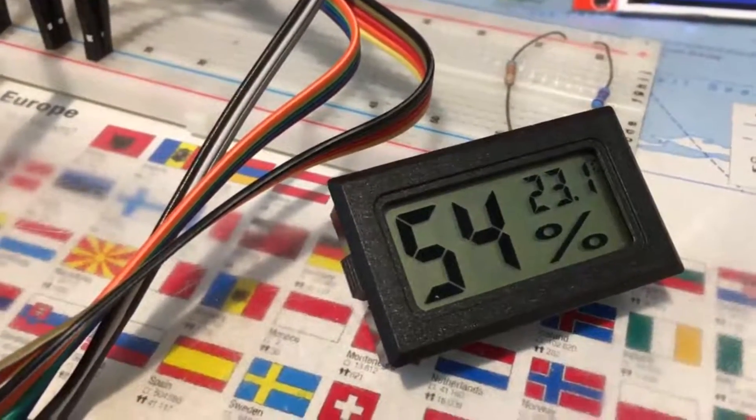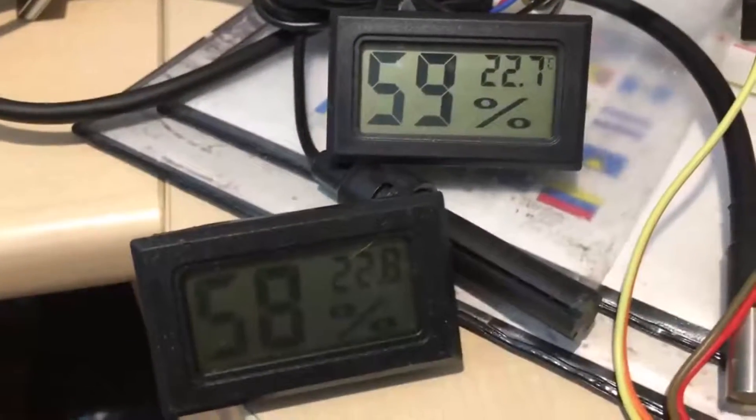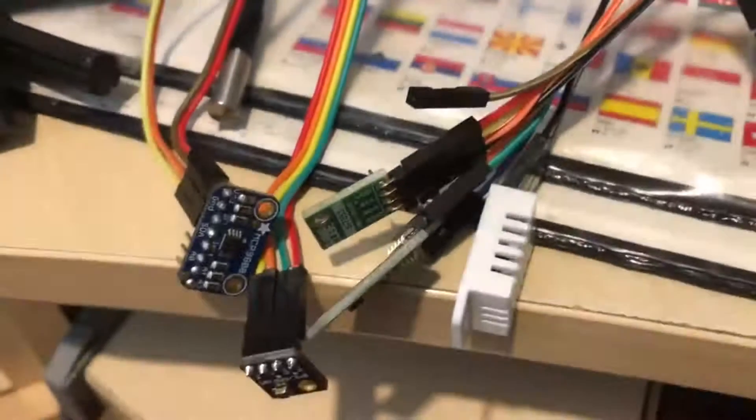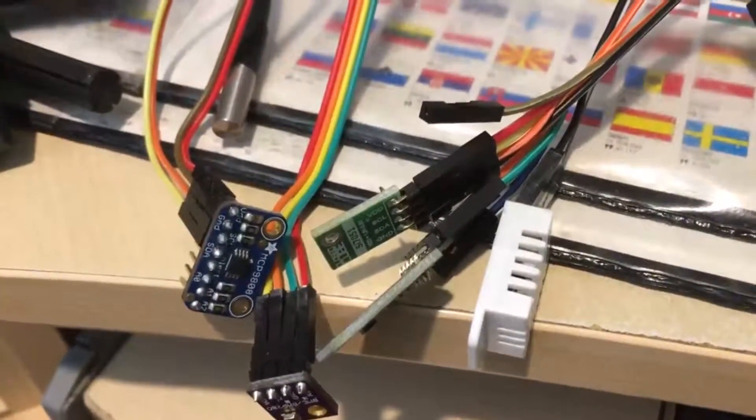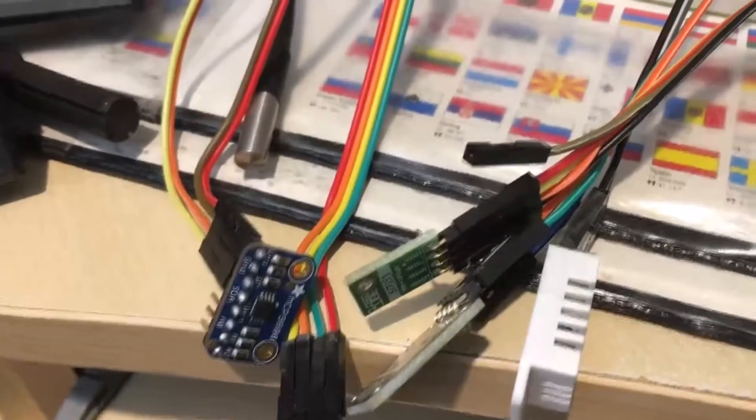These are a cheap module I got off eBay that cost £1 in the UK — there are two: one with and one without an external sensor. You'll see the temperature correlation is actually very good on those, but not so good on the humidity. These are the sensors clustered together in the same vicinity.